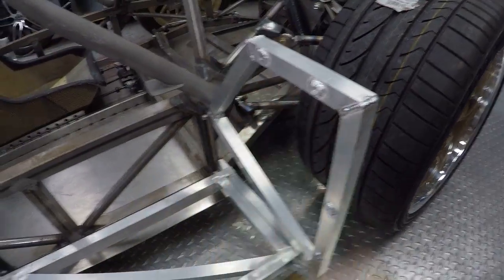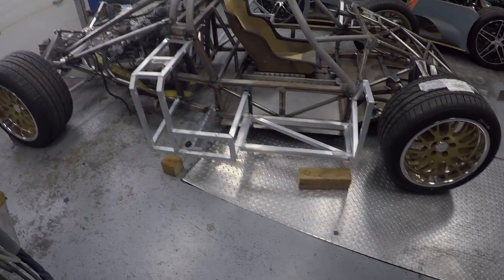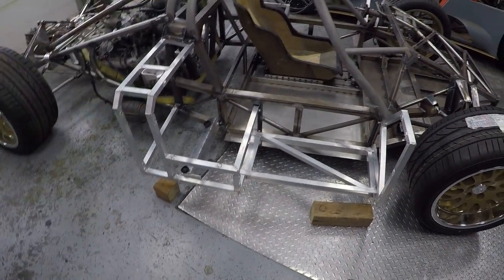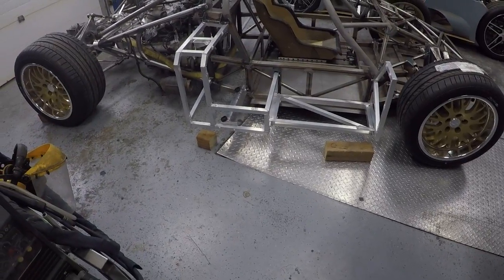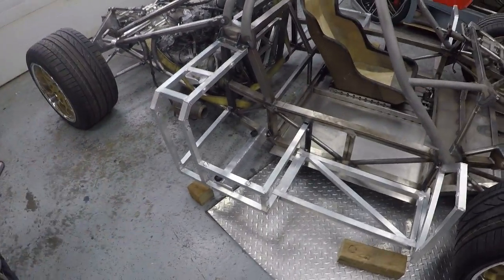Now you can see extra mounting points around the outside of here - there, there, there, there, there's one here, there's one there. Needless to say there are 18 inserts in those pieces so that's 36 inserts plus - yeah, I ended up close to 42 damn inserts I've had to machine, tap, and put into it.